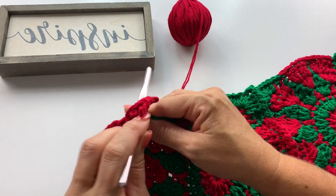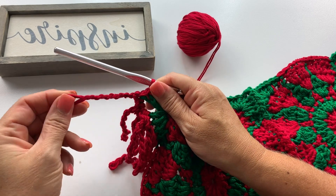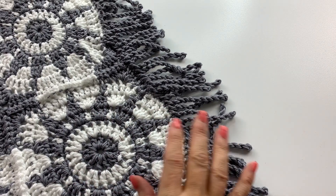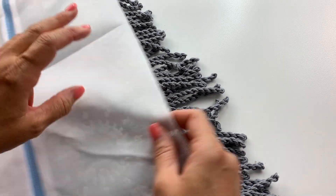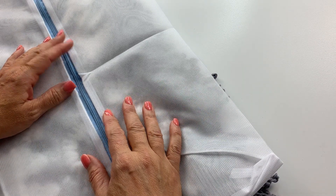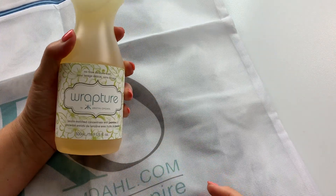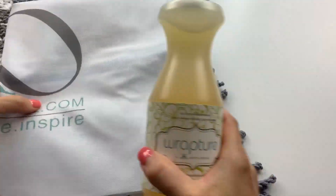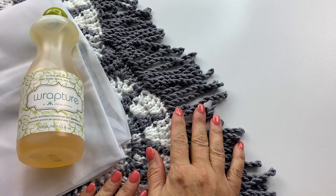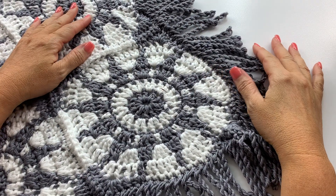Work one fringe, one single crochet, and one slip stitch into each stitch across every side, and three of each in every corner. Once you've made it all the way around the entire perimeter, slip stitch to the first single crochet at the beginning of the round to join and fasten off. Be So Baby yarn is machine washable, but I recommend using a laundry bag when washing to preserve the fringe and delicate stitch work and prevent snagging on zippers or clips from other clothing.